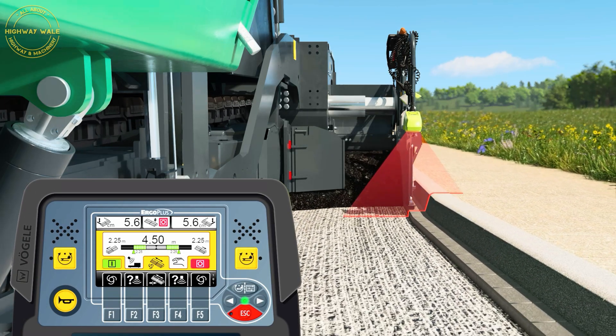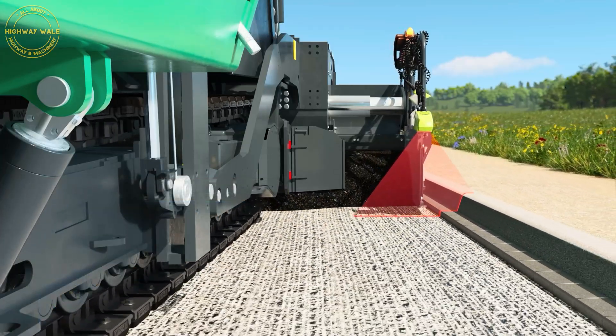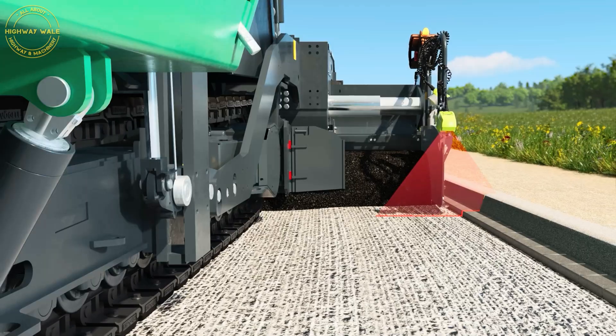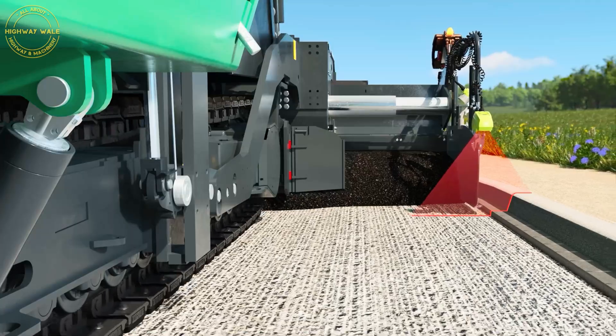The extending unit of the screed accurately and automatically adapts extension width to suit the course of the edge. Relatively large objects which are temporarily within the measuring range are not an issue. Operators can make adjustments manually at any time if necessary.